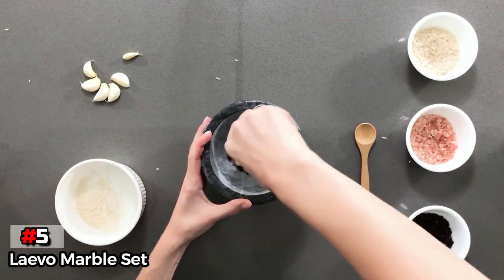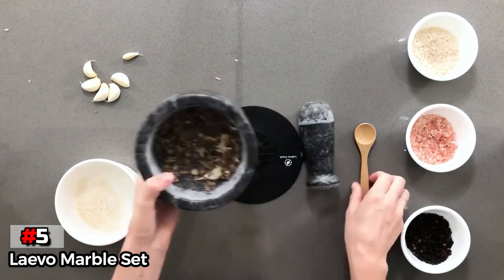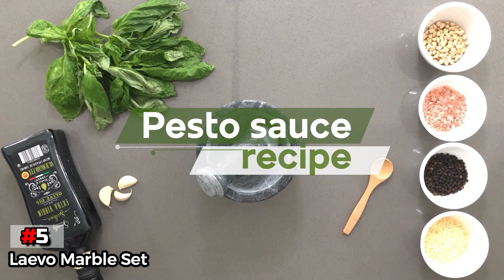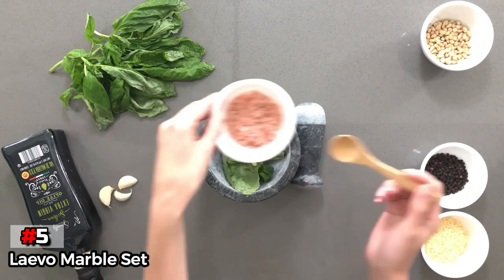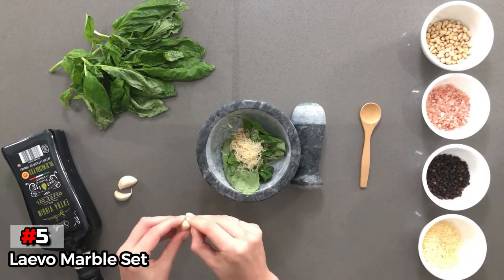It's a bit smoother than some granite models, which makes it easy to wash, although it still should be pre-seasoned and washed without soap, and its size and shape make it quite versatile. Since this set is marble, it is a bit more prone to damage, and we did experience some small chipping over the course of testing. It should be handled with more care to prevent any breakage.